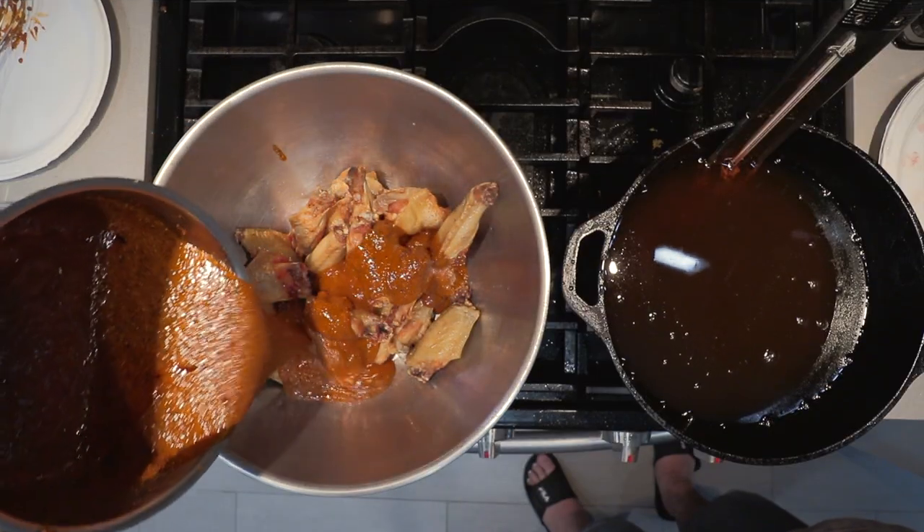I'll never forget that night in Atlanta when I came out of the pouring rain and into the warm embrace of JR Crickets and their famous lemon pepper wet wings — a zesty, spicy dish that changed the way I look at chicken wings, and a dish I'll never be able to have again. Now I'm just jacking you — I know how to make them.